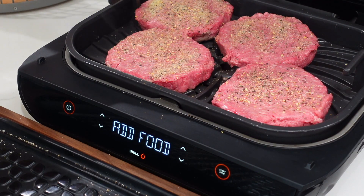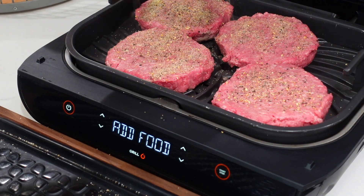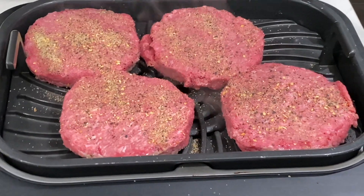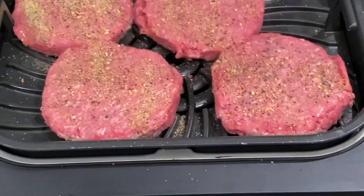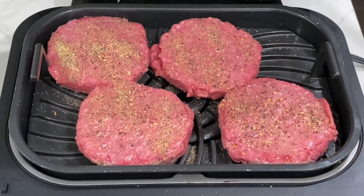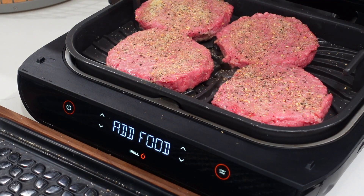These are pretty big burgers, so they can take a bit of seasoning, but again I'll leave that up to you. Nothing like that sizzle when they hit the grill — that looks so good. They barely fit in there! Okay, let's shut the lid and get them cooking.